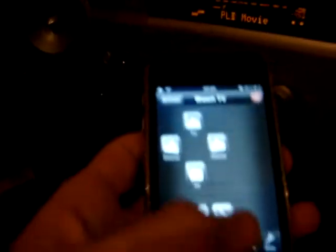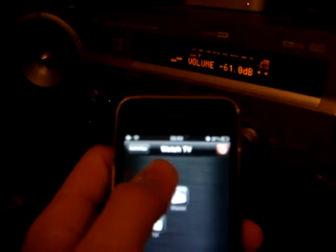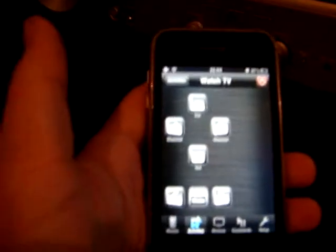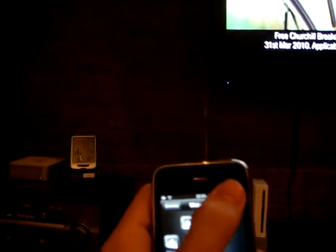And I can change the volume like that — you can see you can hold down the buttons. I can configure this however I like; the interface is drag and drop. And to turn the whole lot off, touch the off button, and it's gone. See you next time. Bye.